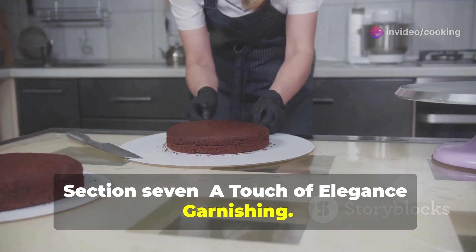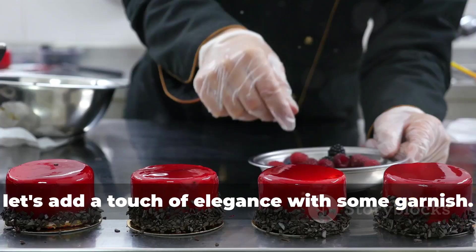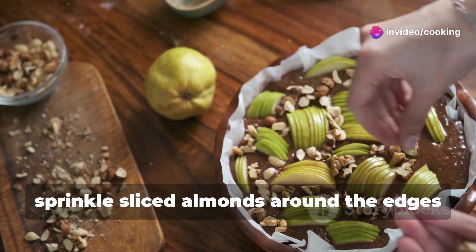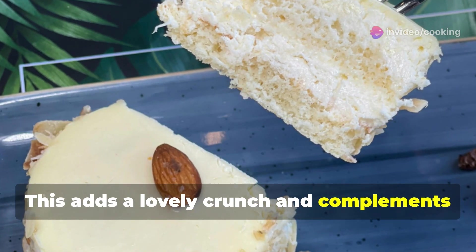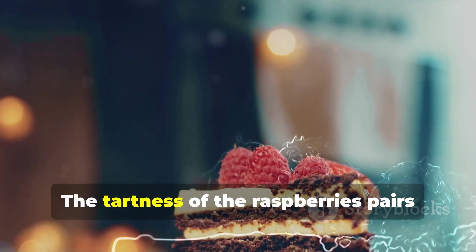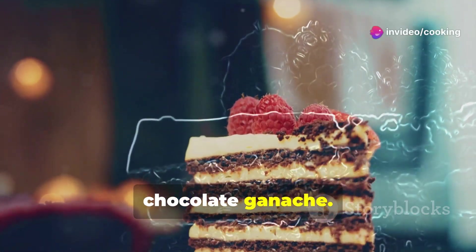A touch of elegance — garnishing. Now that our cake is assembled, let's add a finishing touch. For a classic look, sprinkle sliced almonds around the edges of the cake; this adds a lovely crunch and complements the almond flavor in the cake. If you're feeling fancy, top the cake with fresh raspberries — the tartness of the raspberries pairs beautifully with the richness of the chocolate ganache.